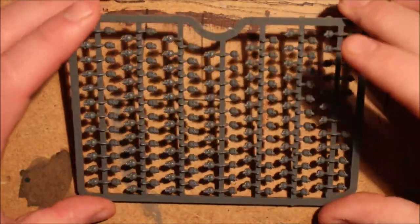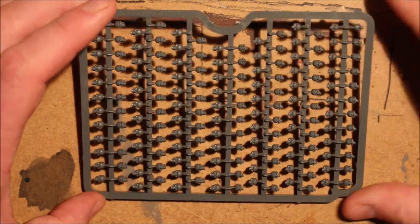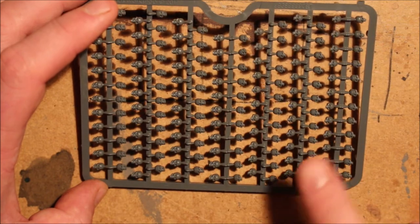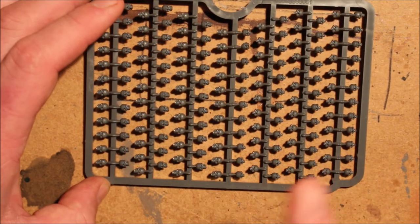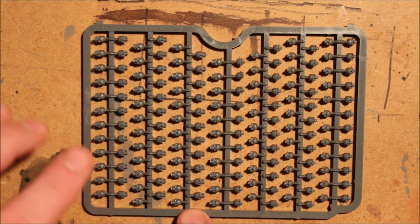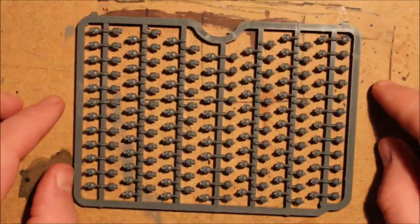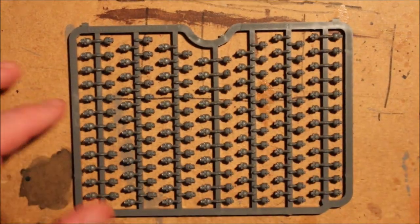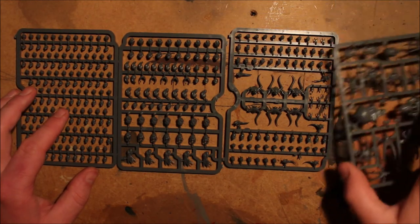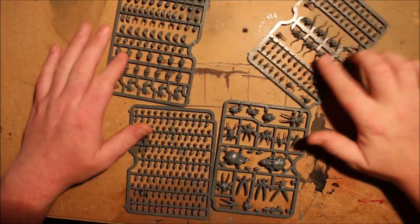And the final sprue — look at this: one, two, three, four, five, six, seven, eight, nine, ten, eleven, twelve, thirteen, fourteen rows of human skulls. The majority of these are without jaws — roughly half and half. That just explains itself — that'll put a strain on your eyes if you keep looking at it. Four small sprues, but they are absolutely packed with goodness.